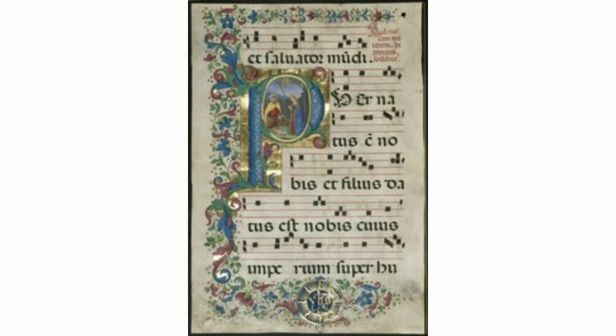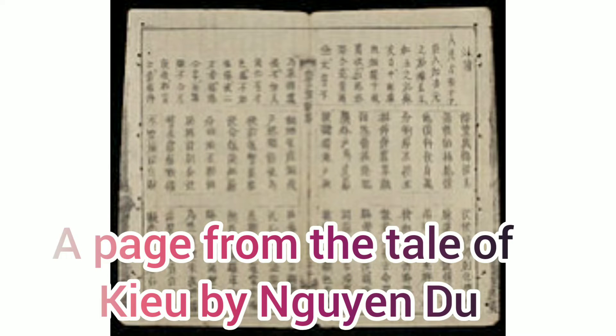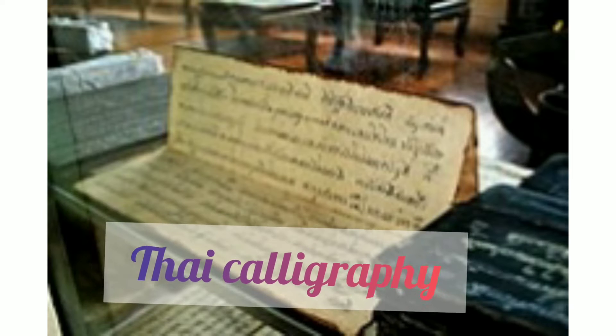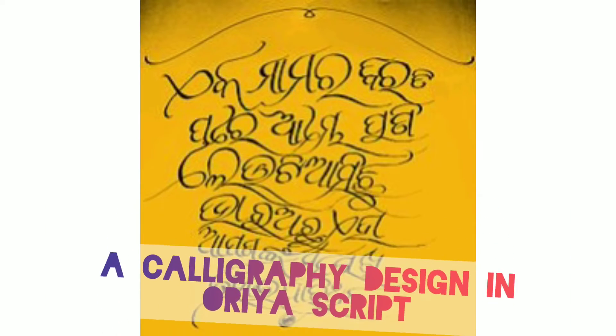William Morris influenced calligraphy through the arts and crafts movement. Chinese calligraphy is locally called 'Shufa', meaning the method or law of writing. Japanese calligraphy is 'Shodō', the way or principle of writing, and Korean calligraphy is called 'Seoye'.